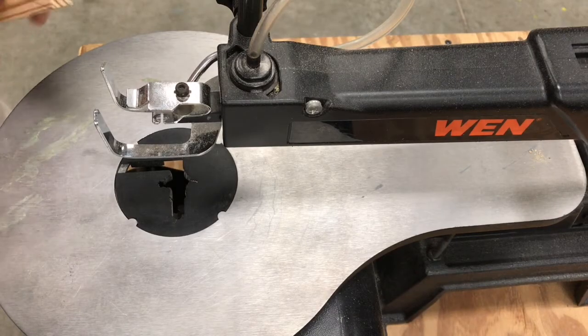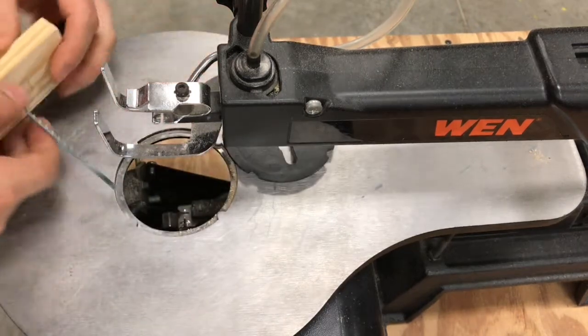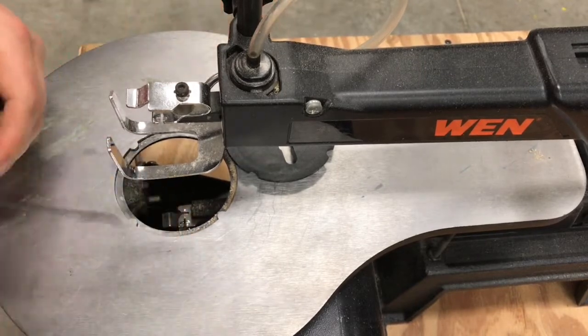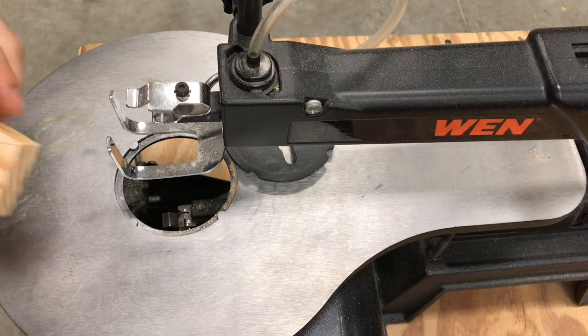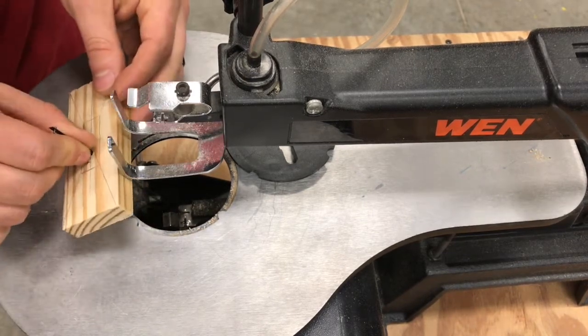Here we are at the scroll saw. Take out the table insert and make sure that your pressure foot is in the middle of this space so that it won't get in your way — if it's too far to the top you'll have trouble putting the blade in. We're going to hook the bottom of the blade in first. It's always better to do that.